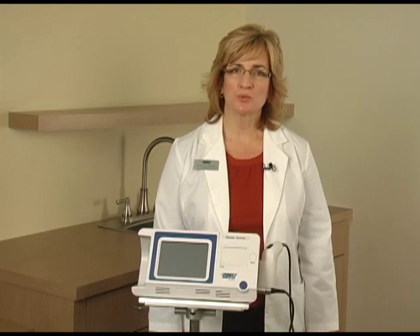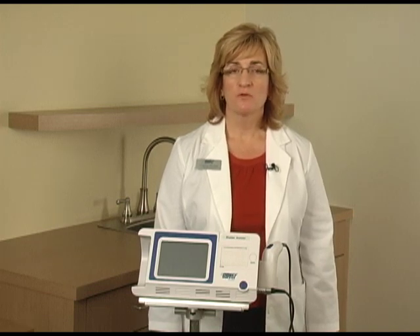Thanks for watching this Direct Supply Attendant Bladder Scanner video. For more information, please view our other videos or contact your Direct Supply Account Manager.